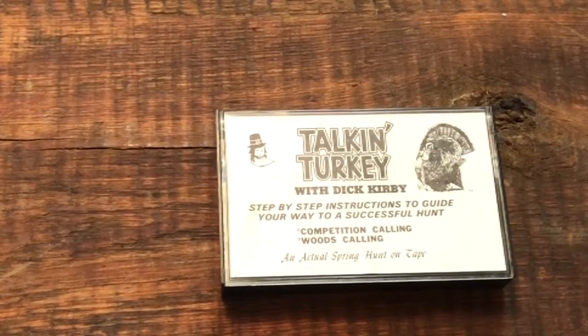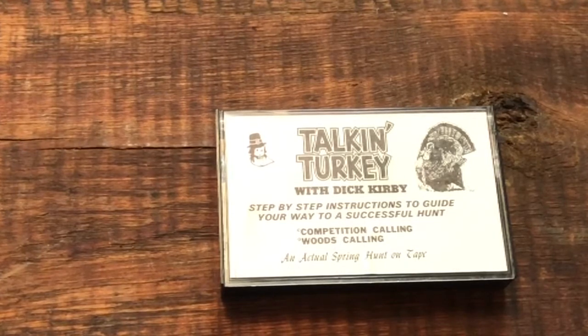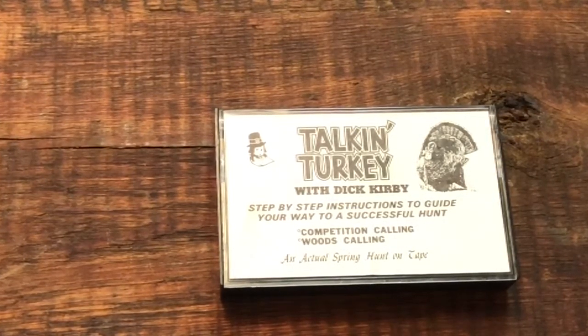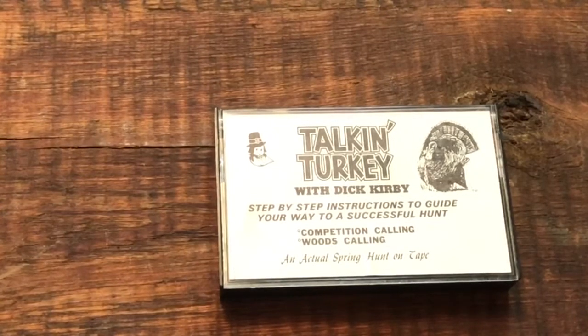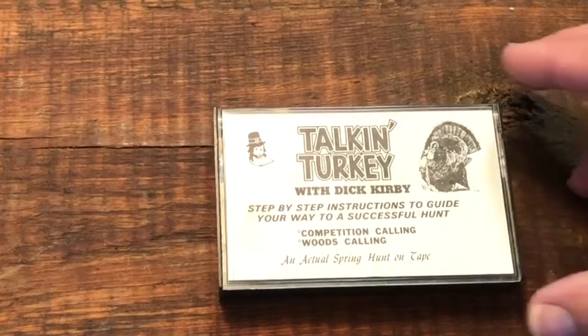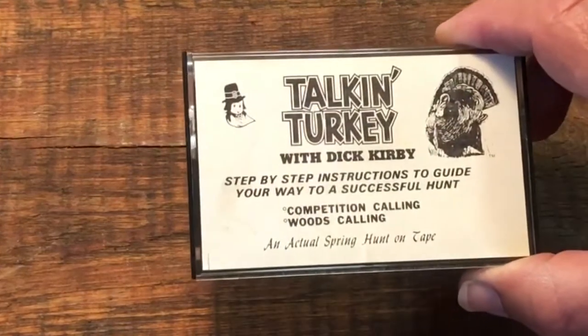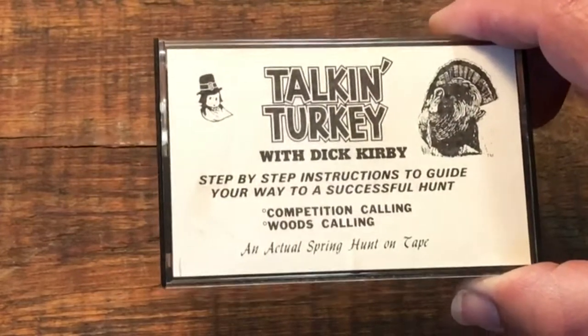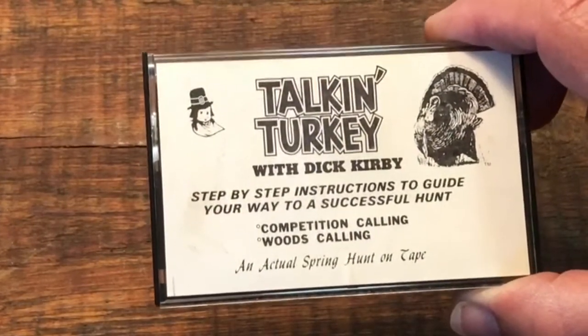maybe the mid-70s to perhaps 1980, we got our information either through books or, in this case, what was quite a revolutionary thing: a cassette tape recorded by Dick Kirby.